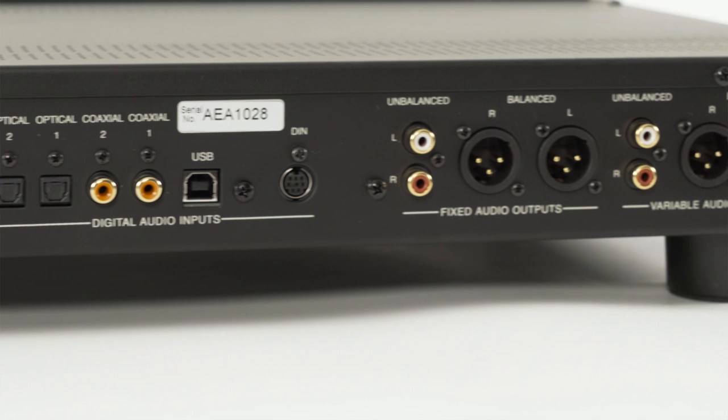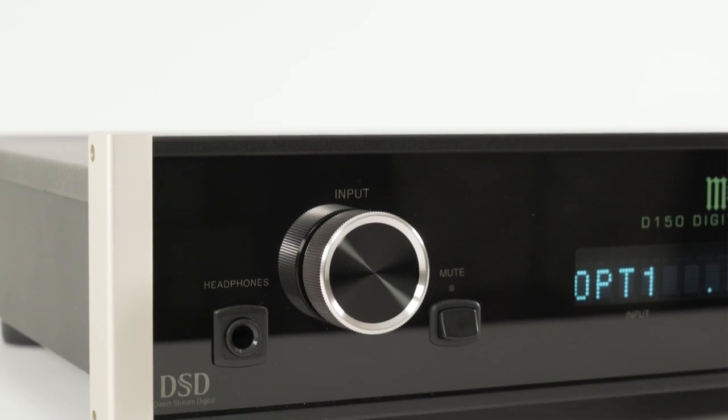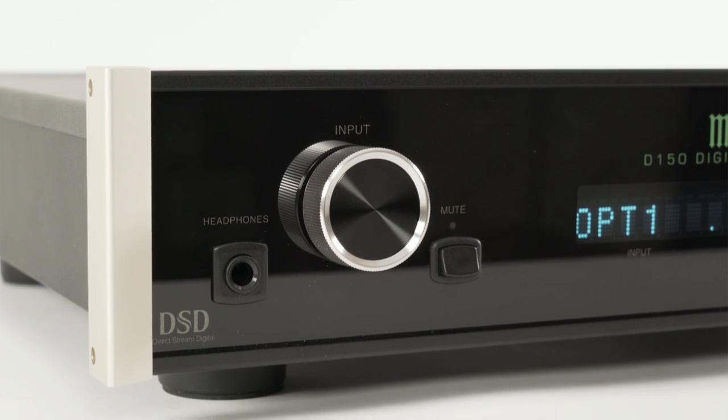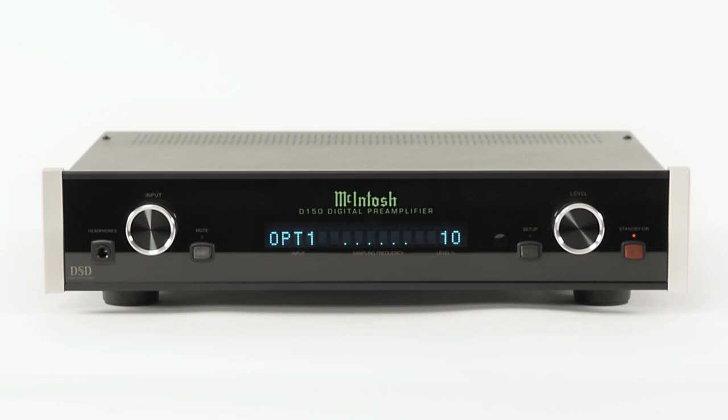So the D150 serves a variety of purposes: personal listening through headphones, system updating, and it's a digital hub for the centerpiece of a new stereo system.